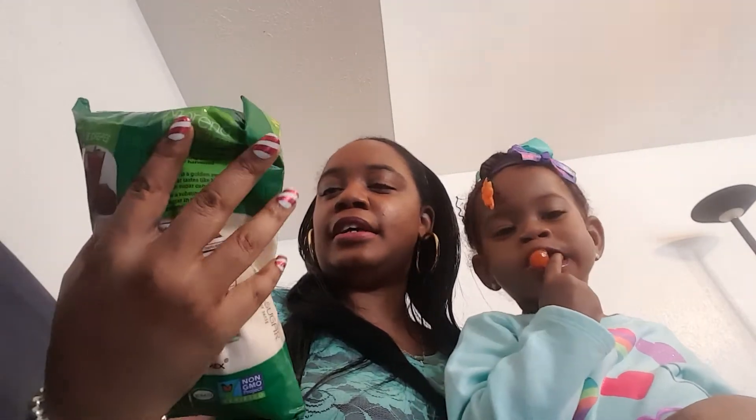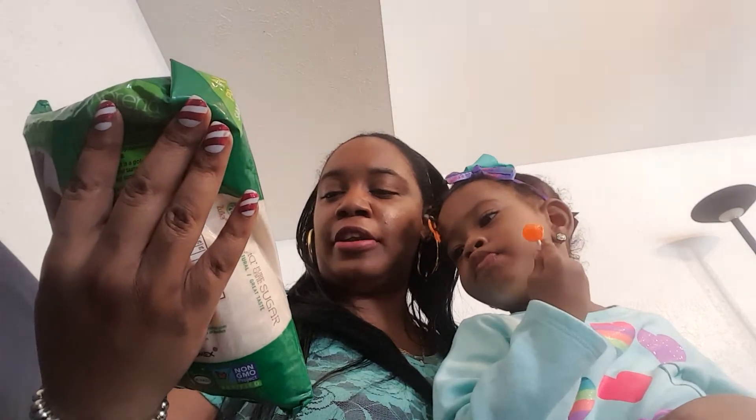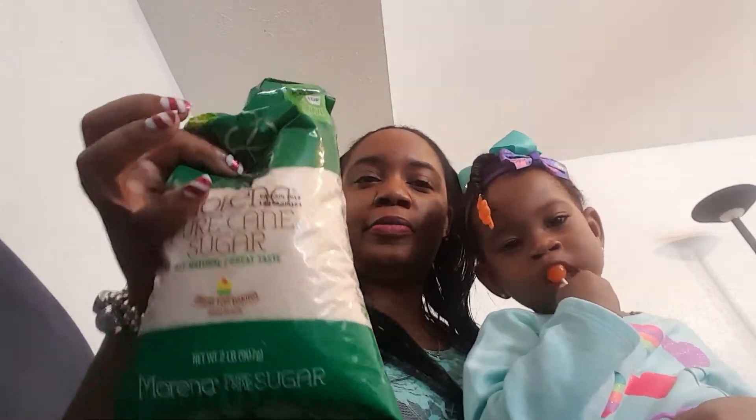From Dollar Tree, I picked up this Zoka Marina Purricane Sugar All Natural. It's a two pound bag. I saw all y'all hauling it and I've been seeing them in my Dollar Tree for quite a while — about three weeks — but I never got it because we really didn't need sugar. But now we do need sugar, and y'all say it tastes good, so I'm going to take y'all's word and try it out.